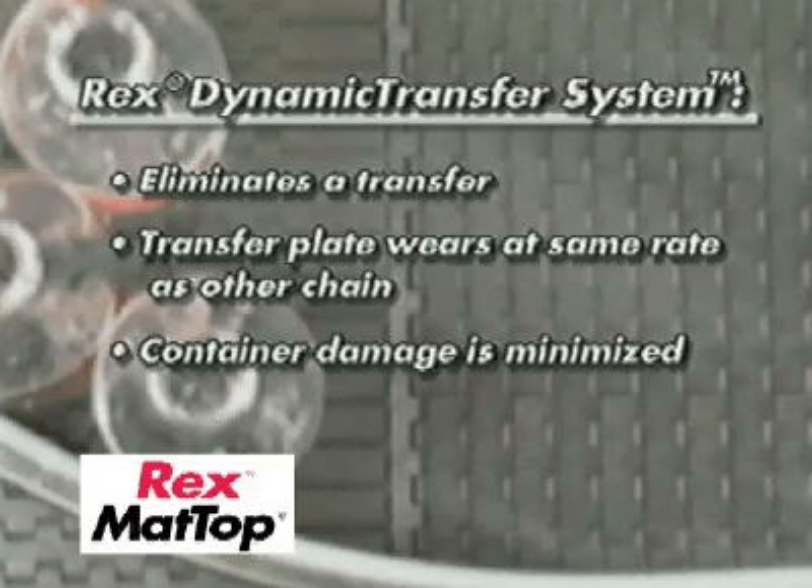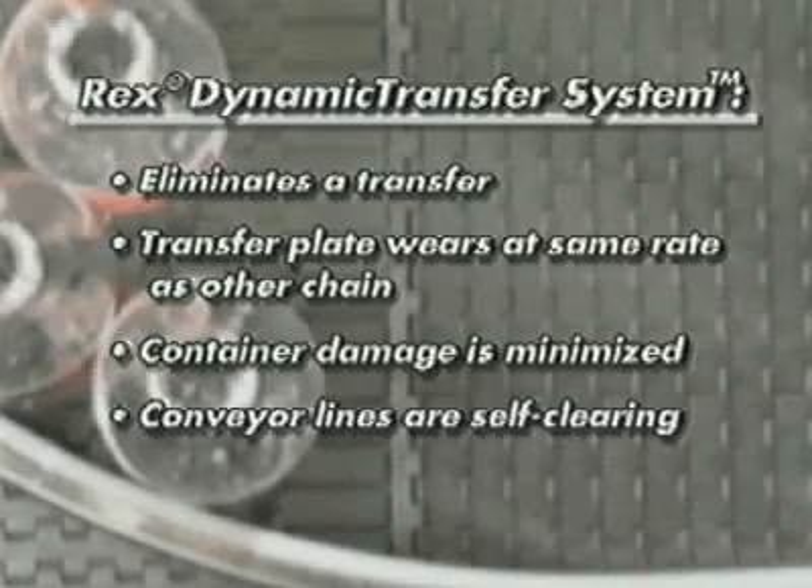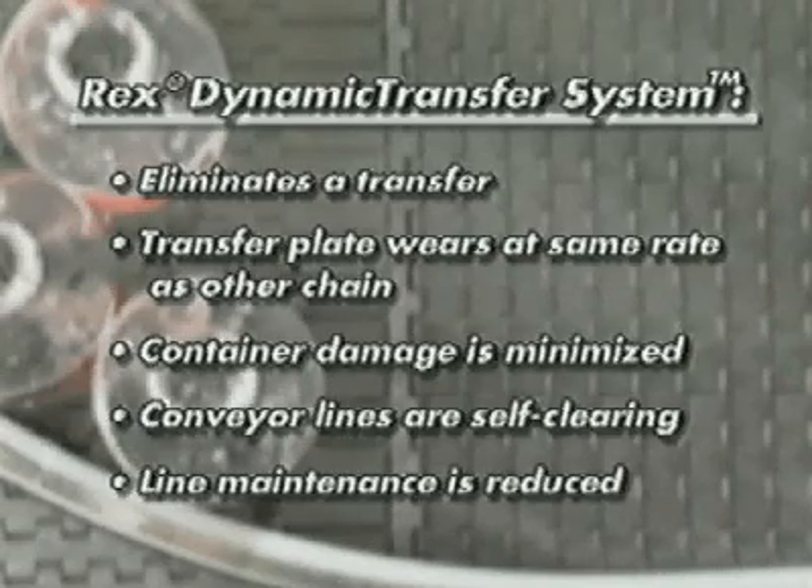Backline pressure is reduced, which protects containers from scratching or denting. There's no need for plant personnel to clear lines. The conveyor lines are self-clearing. Line maintenance is reduced.